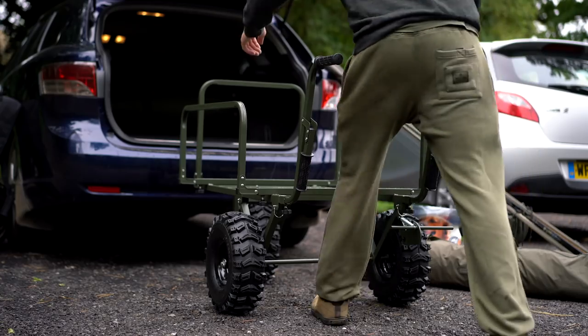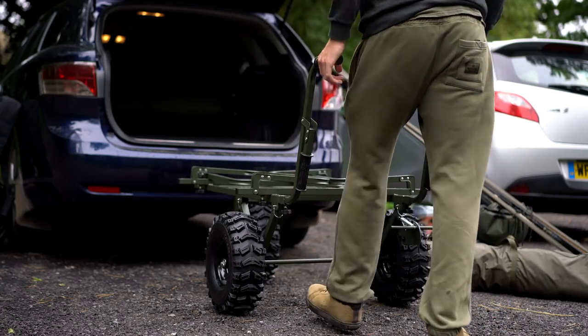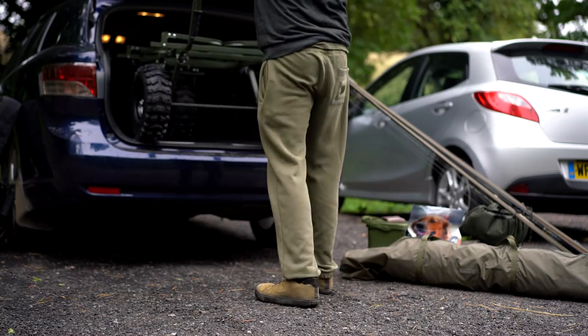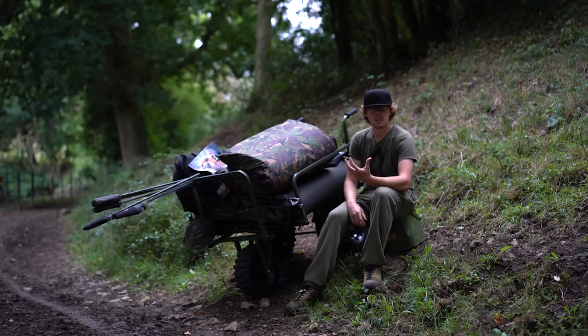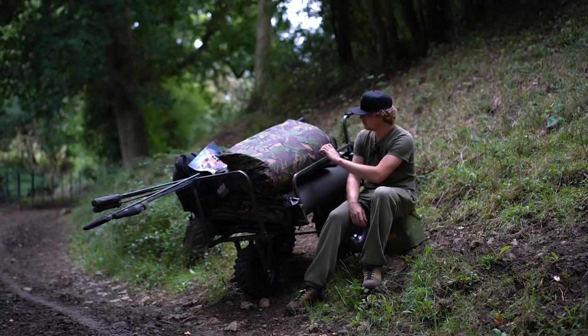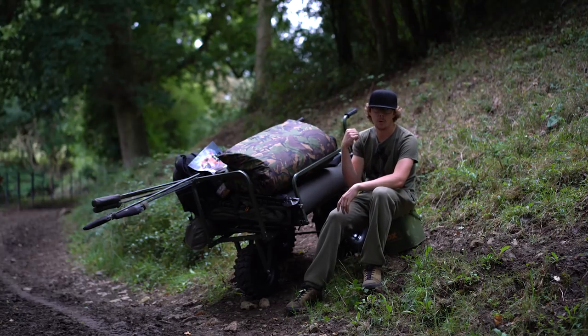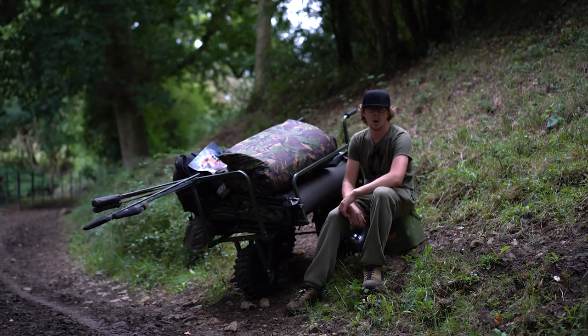Getting it in the car — I've got quite a big estate car so it went in very easily. I just lifted the front wheel, put it onto the boot, then lifted the back and put it in, took the handles off, and it shut down fine. But if you've got a slightly smaller car, it folds up even smaller — all the sides and front fold down, the wheels can unclip easily, and the handles come off as well, so you can fit it in a smaller car too.